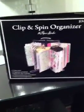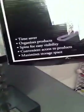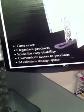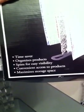This one is called the Clip and Spin Organizer. Right here on the box it says: time saver, organizes products, spins for easy visibility, convenient access to products, and maximizes storage space. And that it does.